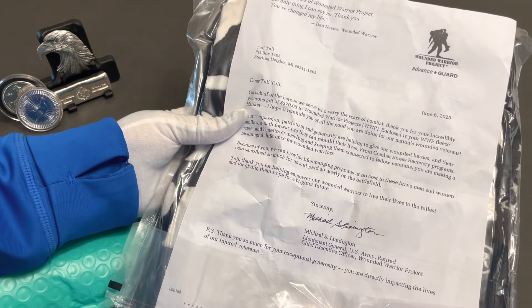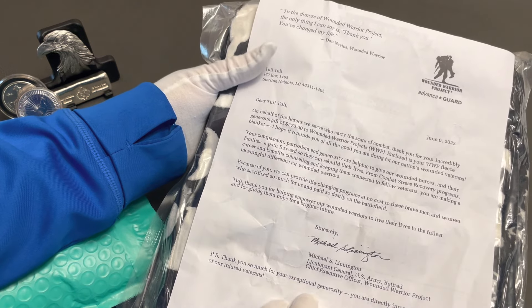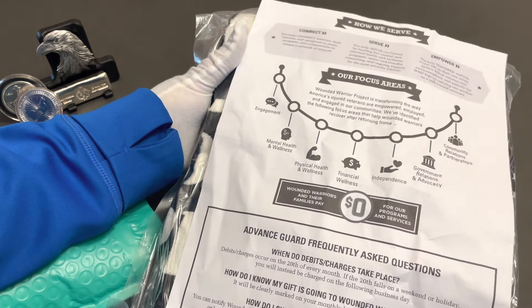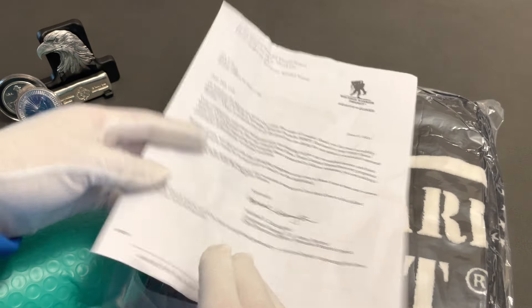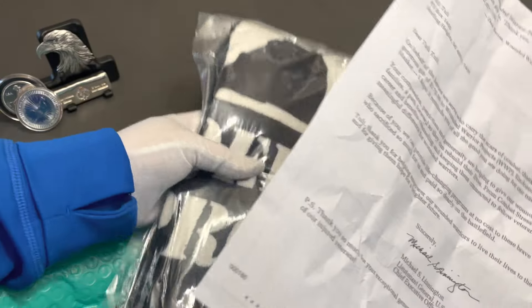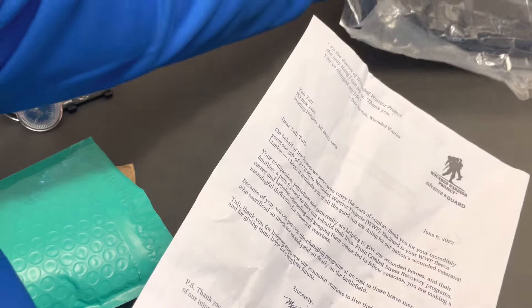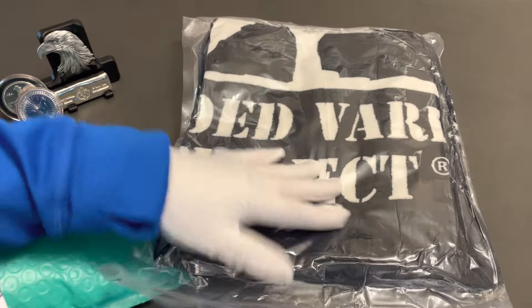It may have to be sent back, as much as I would love to keep it. It doesn't say anything about it being a monthly donation, but just to be on the safe side I'm going to call their customer support and see if a monthly donation was set up for that amount and go accordingly. But that is a Wounded Warrior blanket, everybody — very nice.